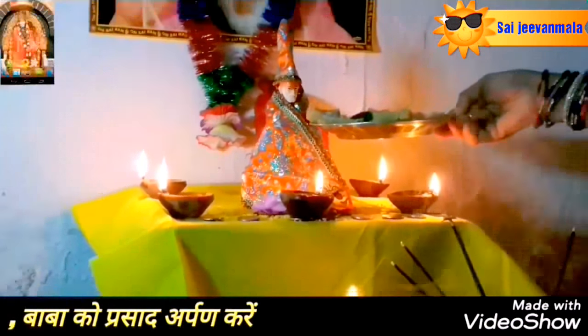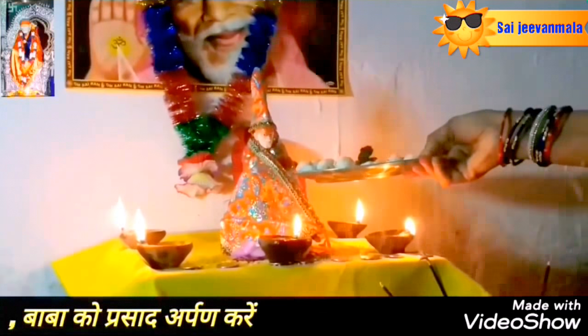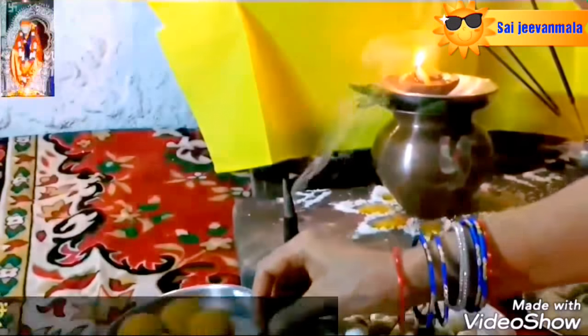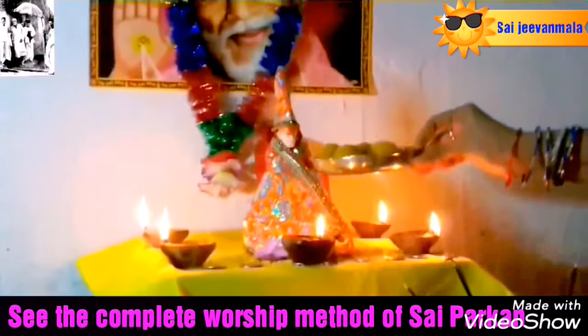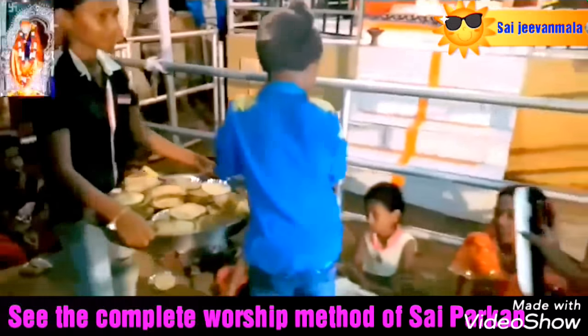Make some good wishes from Sai Baba and distribute prasad to everyone. Sai Blessing, world is moving, Sai Blessing. Jai Sai Ram.